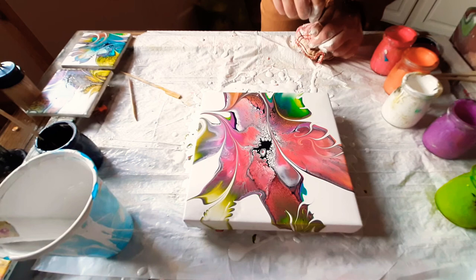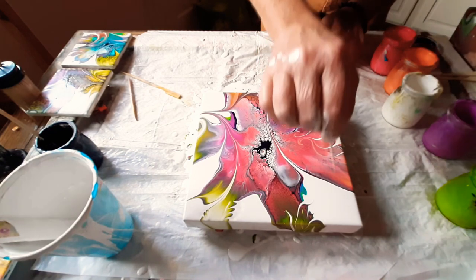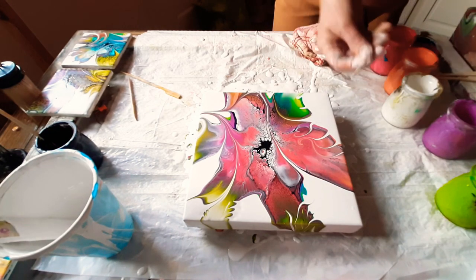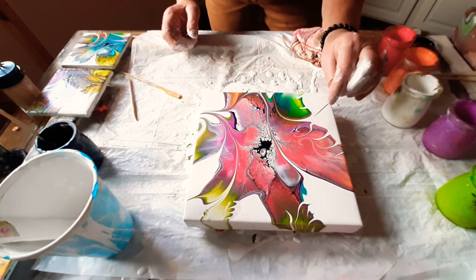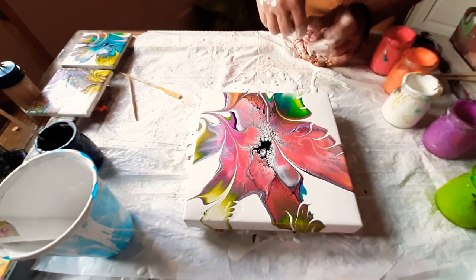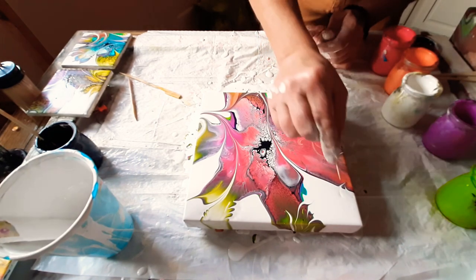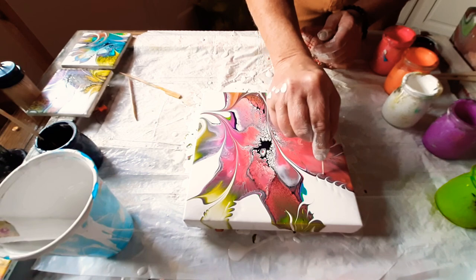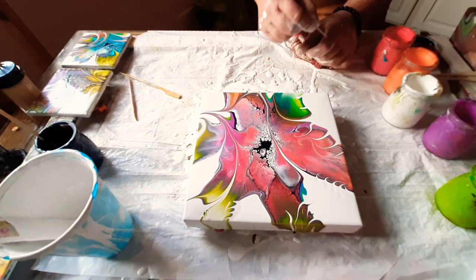This is pretty cool - this is a 10 by 10. Nice paint down the edges. Sometimes the edges are the coolest part of everything, aren't they? A few little bubbles that we're going to take care of right now. We're going to use our toothpick as our magic eraser, just like that. Maybe we'll just put a few little details up here just for fun. That's it, you guys.